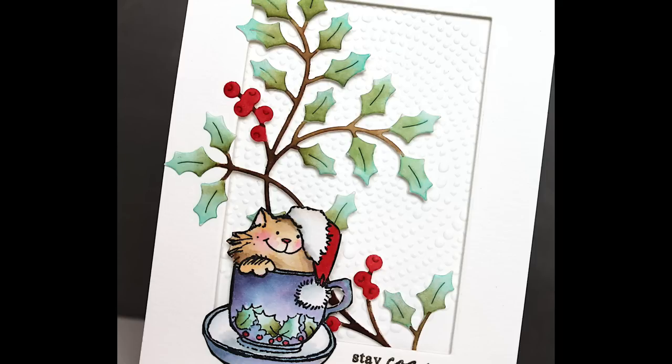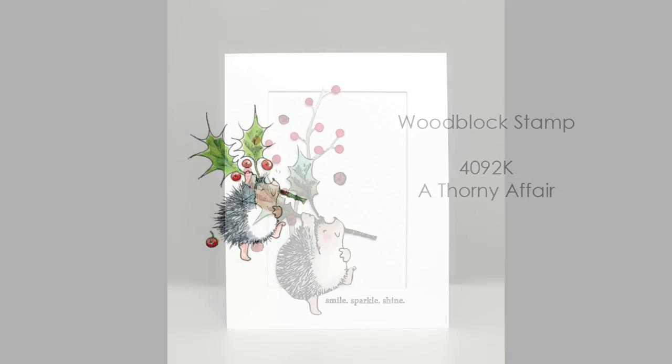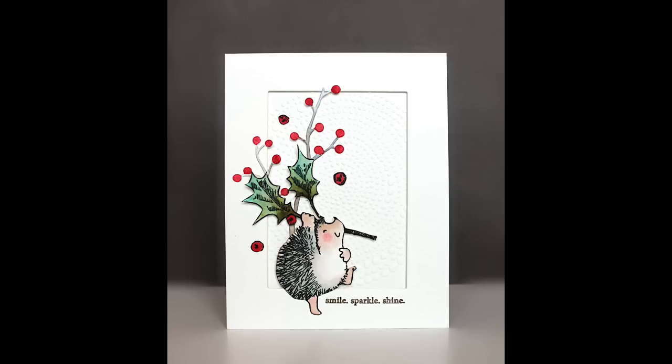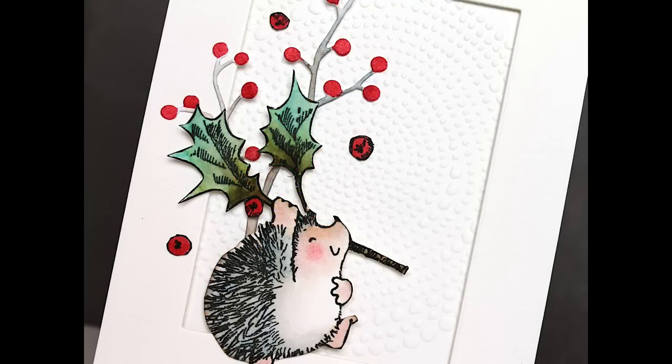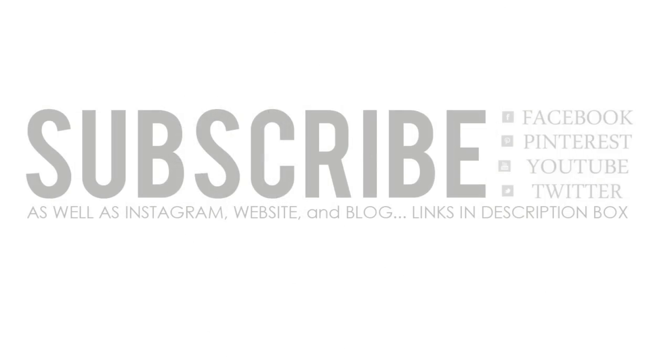I sure hope you've hung in with me to the end — we're almost done! If you did, I'd love to know what you are most excited about or what your favorites are from this new collection. Leave us a comment below — we read every single one and love getting your feedback. Here is Thorny Affair: Smile, Sparkle and Shine — and that is certainly what we hope our Christmas release does for you as you create with it or send cards to recipients. If you enjoyed today's video, please subscribe and connect with us on Facebook, Twitter, Pinterest, and Instagram. Our website and blog are all linked in the YouTube description box below. Happy stamping!